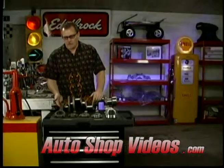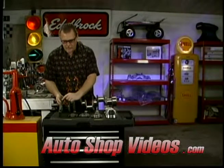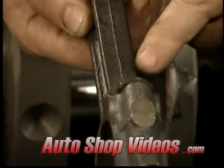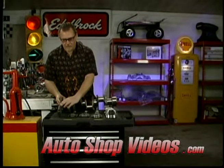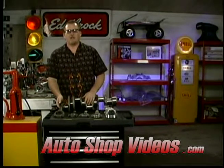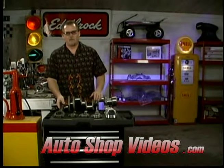Oldsmobiles, Pontiacs, and Buicks — some of those had cast rods. The way you can tell is when you look on the side, there's a very narrow parting line right here, right from the molds of where it was cast. And you can see it's very stippled looking — that's because it's cast iron. You certainly do not want to run cast iron rods in a blown motor. They will break. They're barely strong enough for anything.